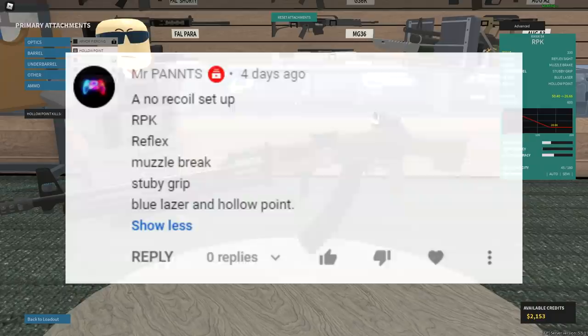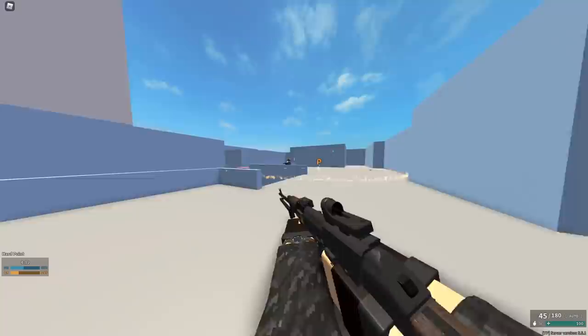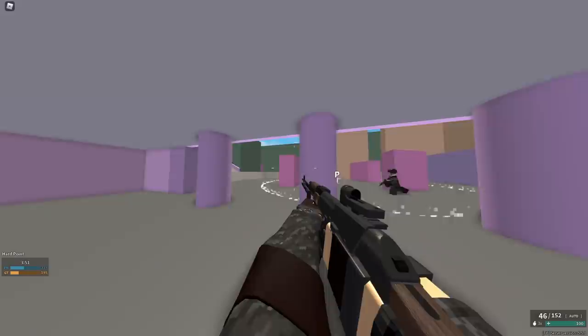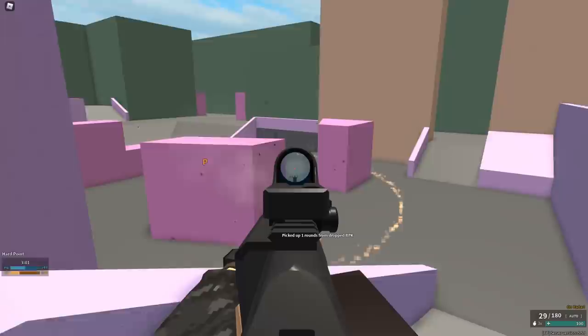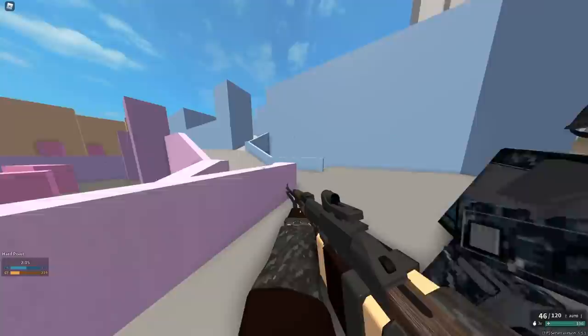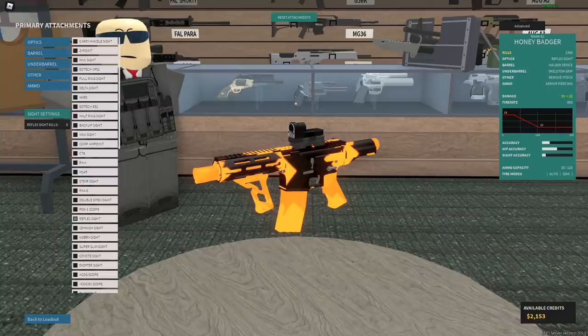So this one I doubt, but I'm willing to try it. This guy says RPK with reflex, muzzle brake, stubby grip, blue laser, and hollow point. I'm seeing some recoil. Don't get me wrong, this thing does a ton of damage, but it just goes everywhere. I'm sorry, I'm not feeling it. This thing does output a crazy amount of damage, and if you know how to use this gun it can be super good, but this particular setup has a little bit too much recoil.